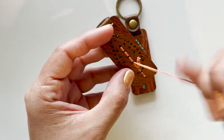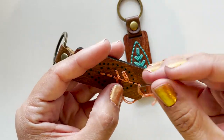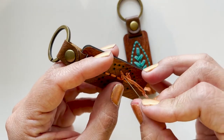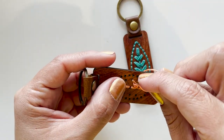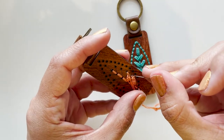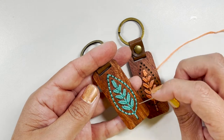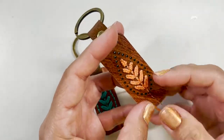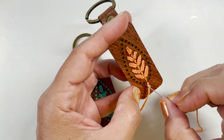With all the shapes from the inside complete, we're going to move on and work on the shape of the leaf. You can go ahead and simply do a back stitch, or you could also do chain stitch. For the chain stitch, you will need two straight stitches on each side — the right and the left.